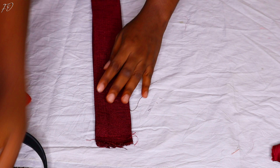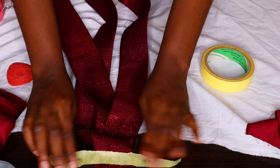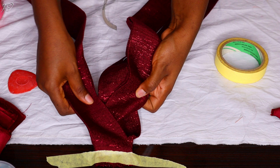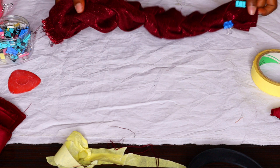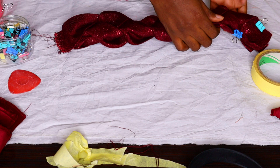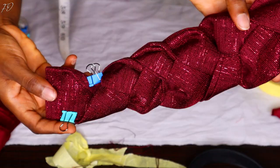Because I don't have someone to hold the fabric for me, I used tape to hold my ashoki onto the table where I do my DIY tutorials, and then I started braiding. That's my little hack — just in case you're working alone and there's no one to hold your ashoki for you, just improvise to make things work. This is the braiding I did first.